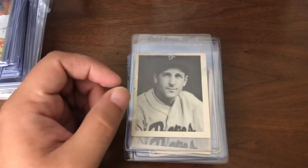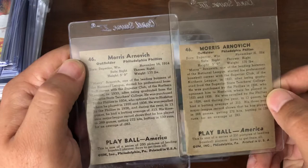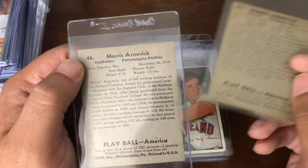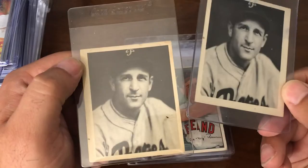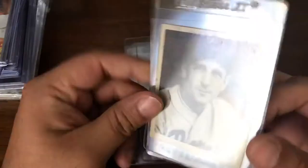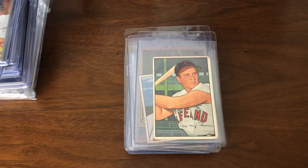Now we have a couple originals — 1939 Goudey, Morris Arnovich. It may look like the same card, but it's actually two different variations: the all-caps last name, and then only the first initial of first and last name capitalized. Decent shape — I'll probably send them in just to get them slabbed and protected. Arnovich is a really tough one. He didn't have a whole lot of playing days cards, but he had a couple really solid seasons, and his auto was especially tough to get because he passed away in the 1950s.